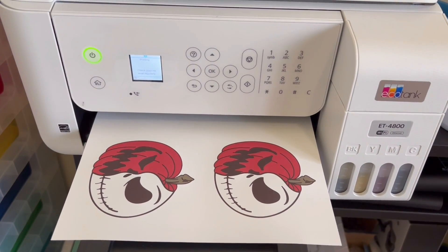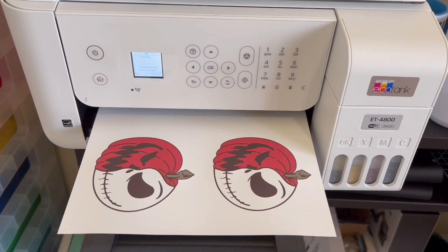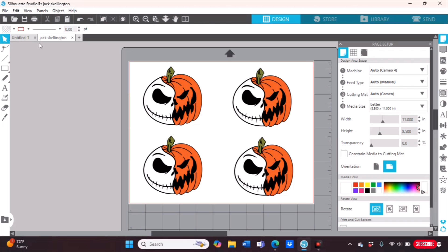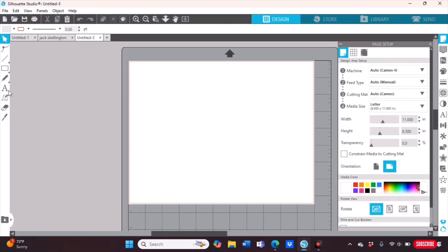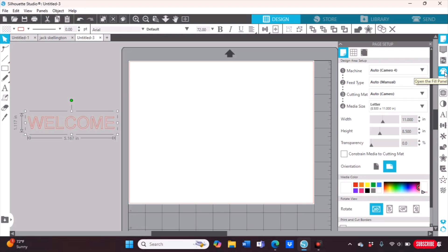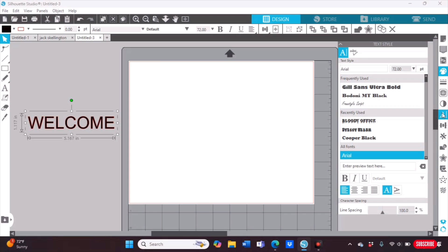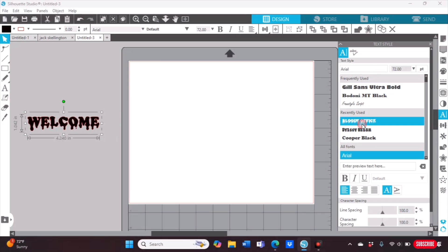I'm going to print about four copies so I have enough pumpkins. This is my sublimation printer printing — it's the Epson EcoTank, a converted sublimation printer. There's a video on my channel showing how to convert an Epson. Next, go back to Silhouette Studio and click a new page. On the left-hand side, click the letter A and type the word 'Welcome.' Highlight the entire word, go over to the right where you see the paint palette, and change the color to black.